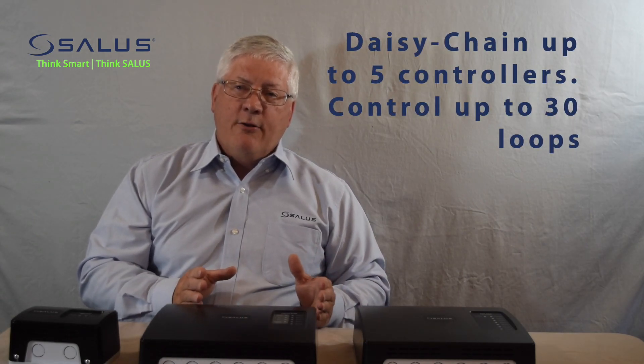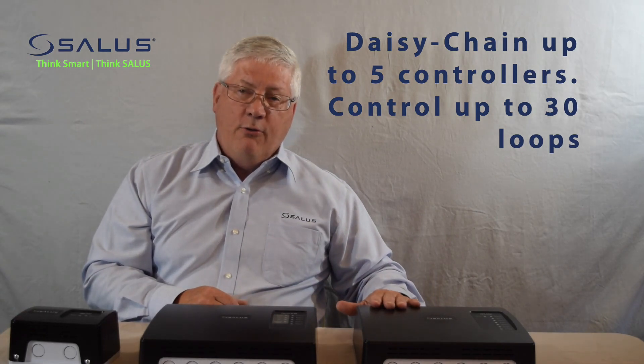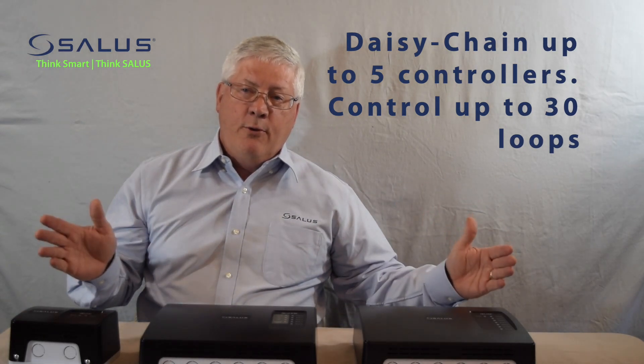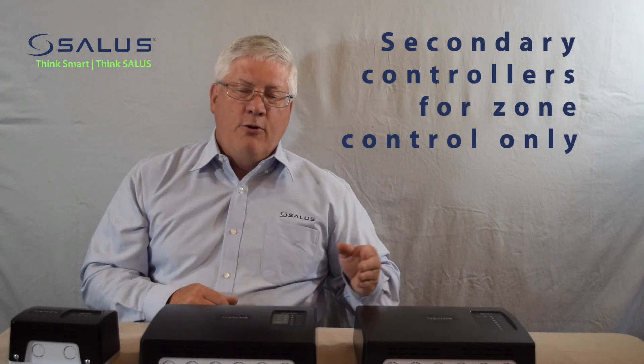We have the ability to daisy-chain several controllers together, up to five, and that would give you the ability, with a six-zone controller, of having up to 30 loops. In that scenario, the master controller or the primary controller would control the priority pump and the primary pump. The other zone controllers would be used just for zone control.